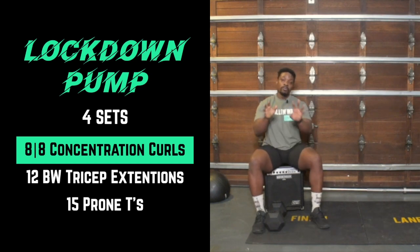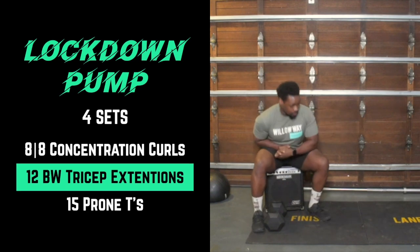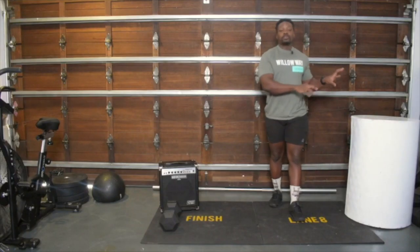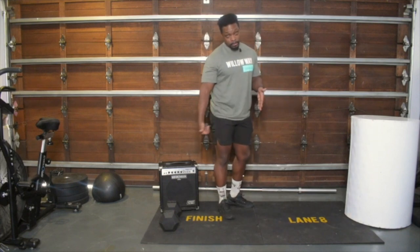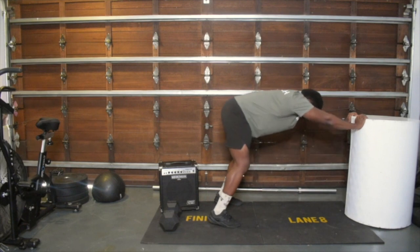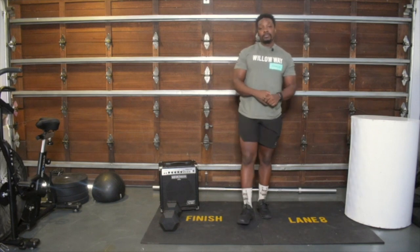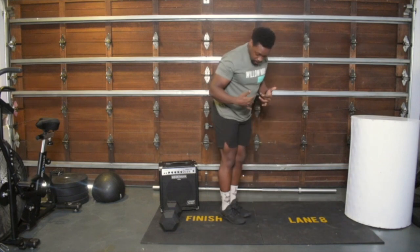You guys are going to do eight reps of those. Then we're going to go to bodyweight tricep extensions. You can use the back of a couch, back of a chair, a washing machine — anything you can hold on to. The further out your feet are, the more challenging it is. Get your head through your arms, arms bent at 90 degrees, focusing on working out of the triceps — 12 reps. It's very easy to start using your chest, so focus on the triceps. If you need to make it easier, move your feet in.